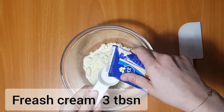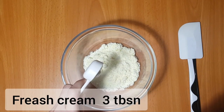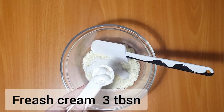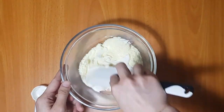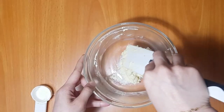I'm going to put a cup of fresh cream. We will make fresh cream — about 3 tablespoons. That's why we have to prepare it. Let's mix the fresh cream together.